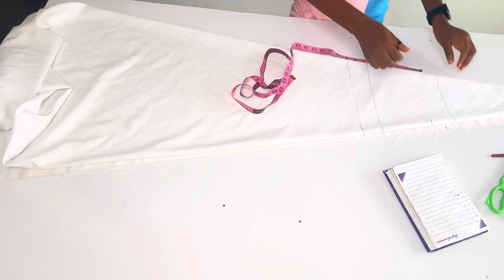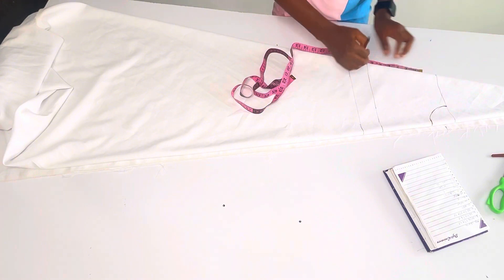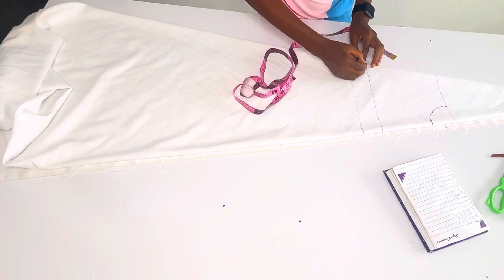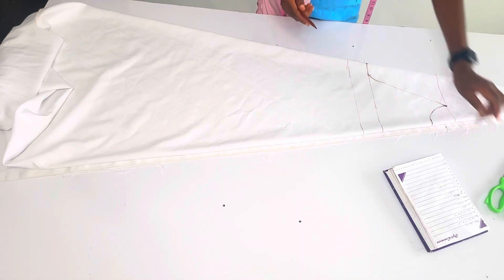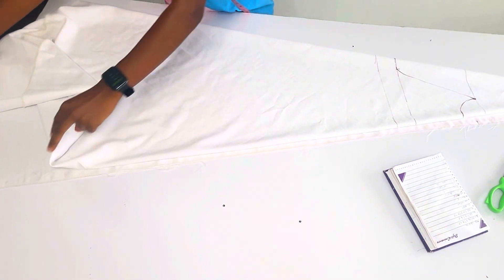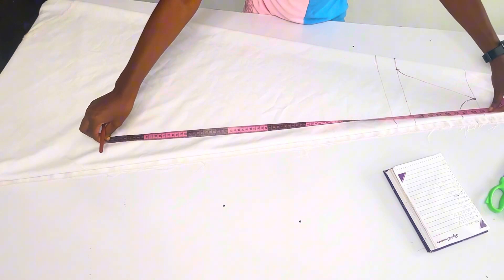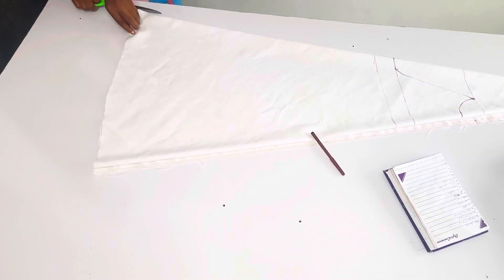I'm going to put it all the way out. From the neckline, what I typically do is remove my allowance so that I get the exact bust measurement, and then I take a curve like this. Here is what we have for the front parts - this is almost all I have to do. Now I'm going to measure my length; the length I'm working with is 38 inches, so I'm going to add about one inch, making it 39 inches. I'm marking out 39 inches and I'm just going to open the side.